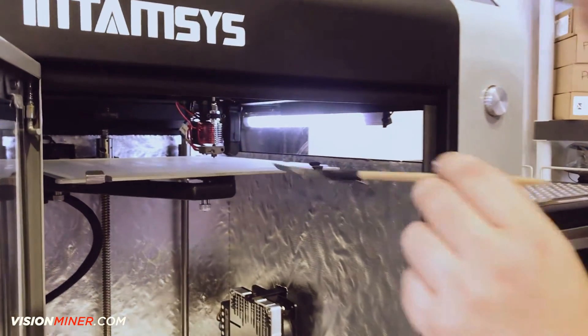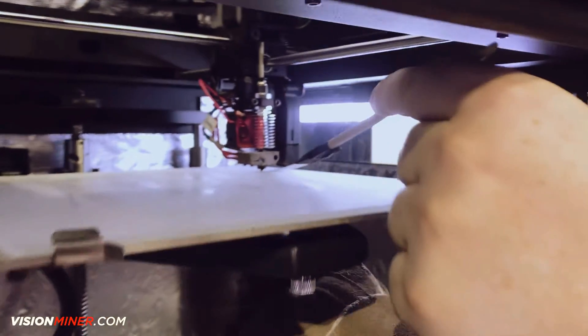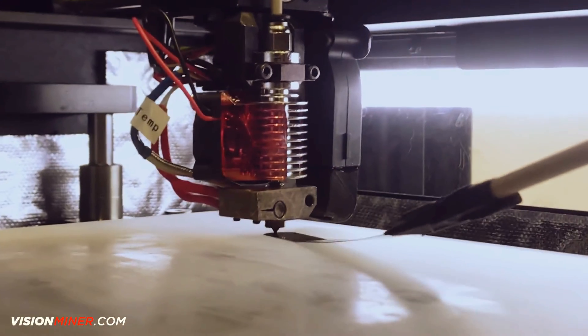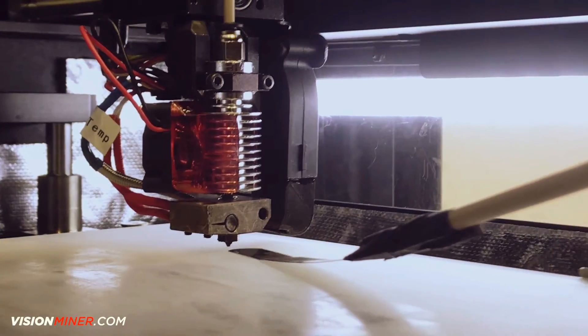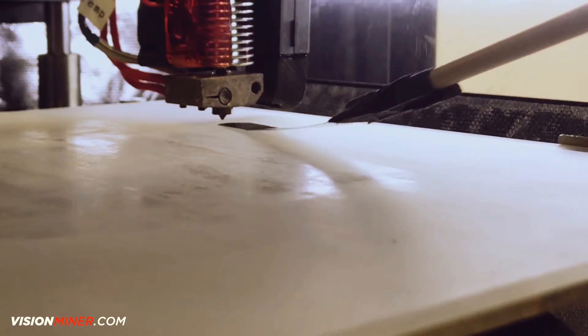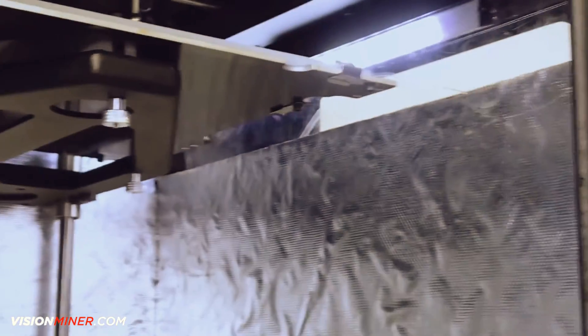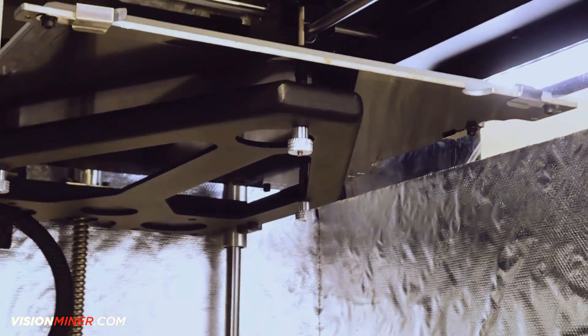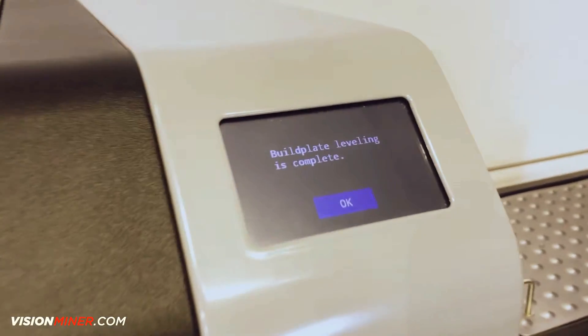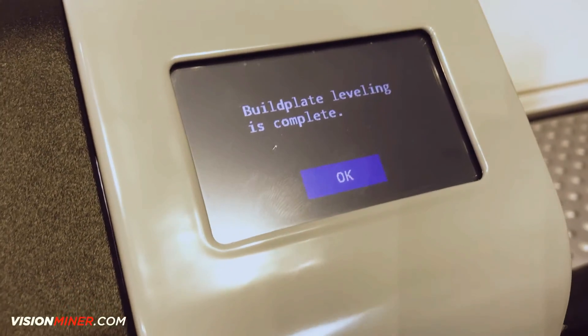On to the third and final one. I'm just turning that screw on the bottom. You'll notice this is the screw that I'm turning right here — nice and knurled. Come back up here and check that out. Build plate leveling is complete.